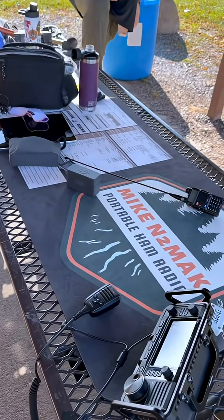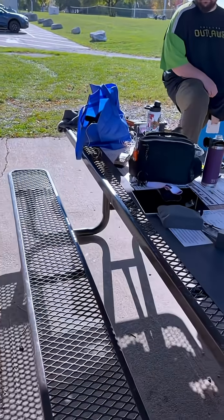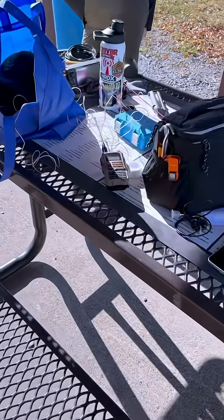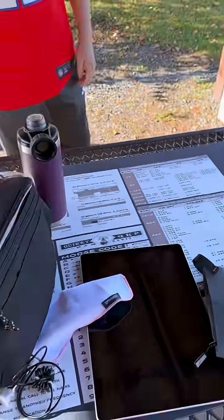Big shout out to James Quirky QRP for the mammoth mat and stuff. Not the prettiest setup here — like I said, we are working. We're building antennas here in the field. We're playing with tri-bands. We're doing everything.